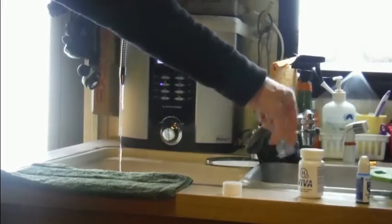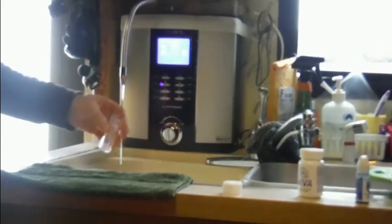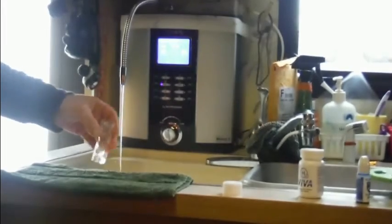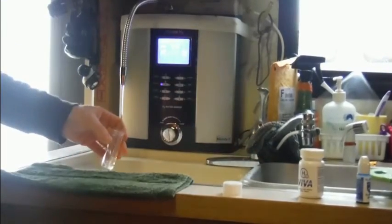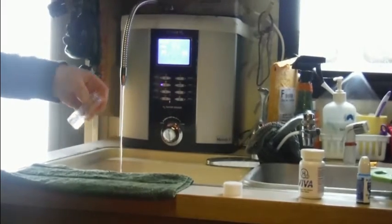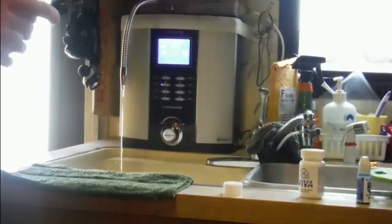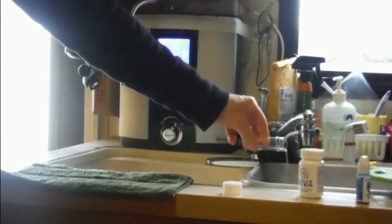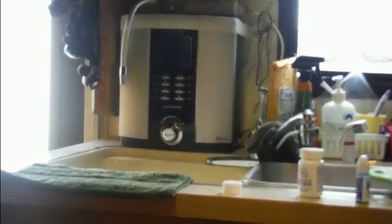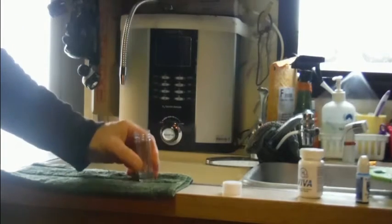I'm going to let it run for a few seconds here. The trick is to get exactly six milliliters of water in the vial — I did it there.